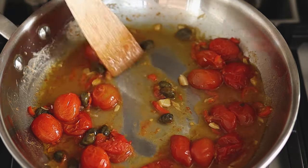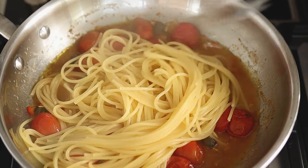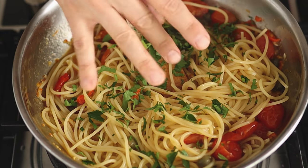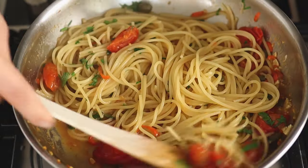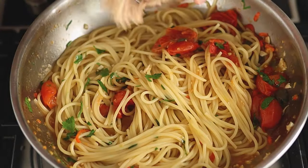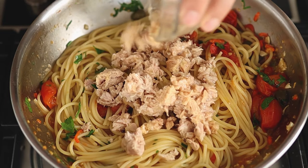Once the spaghetti is ready, throw the pasta into the pan and start adding the final ingredients. Always add the tuna at the very end. Make sure to coat the spaghetti very well.